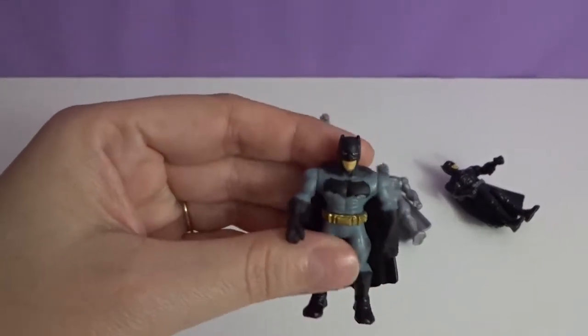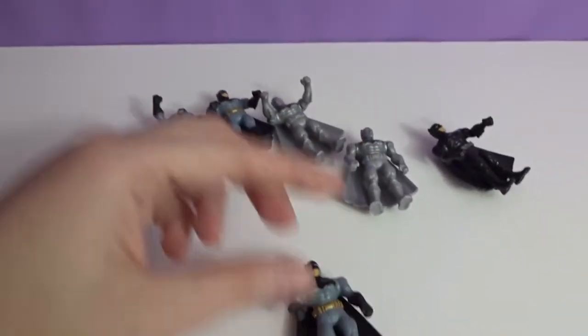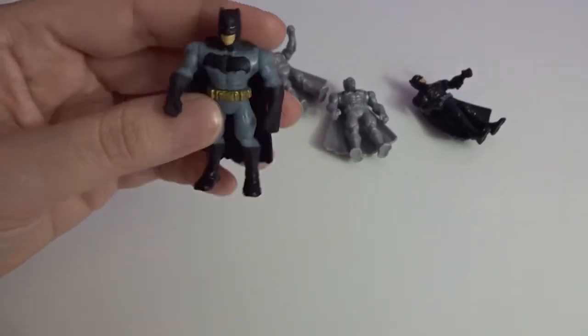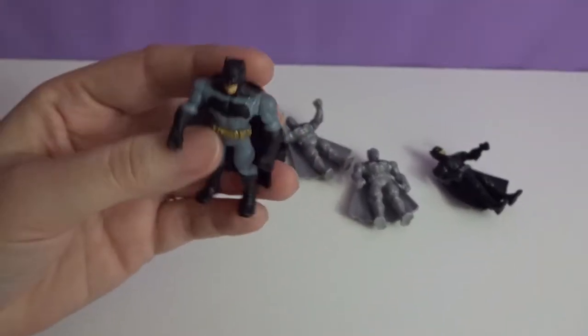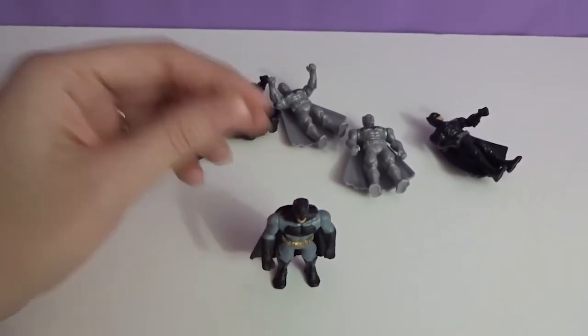Obviously this one — that's a cool Batman. And how big do you think they are? Maybe two inches? Almost three inches, I guess. Very cool. Thanks for watching, guys. Have a great day. See you later. Bye.